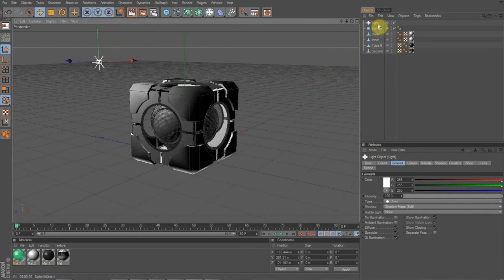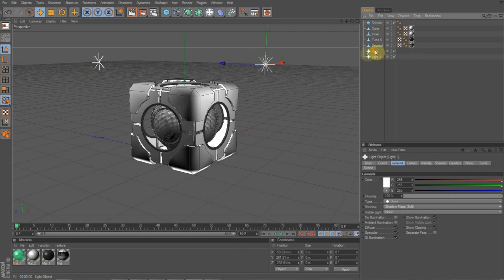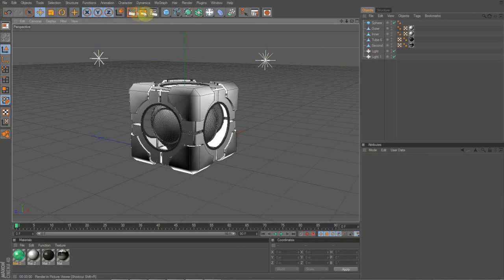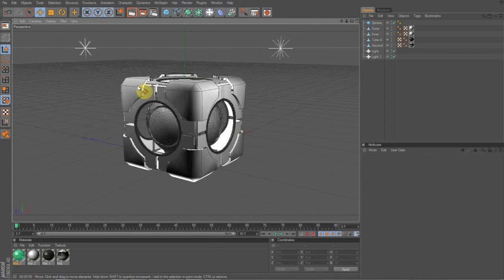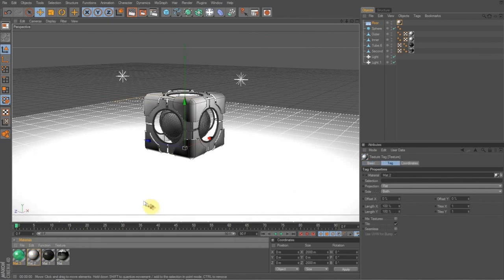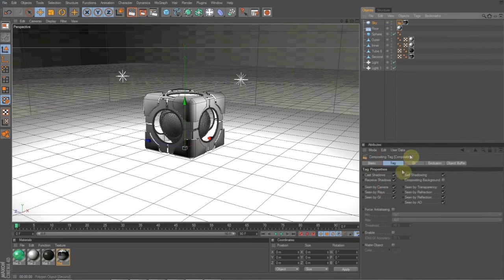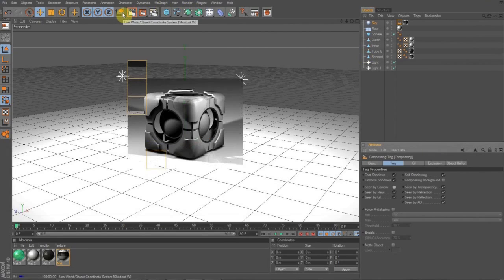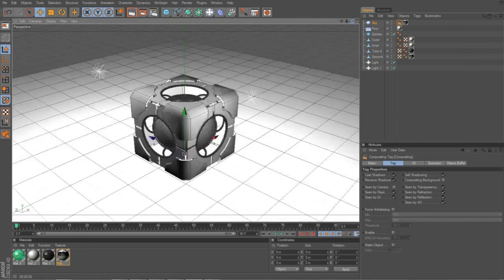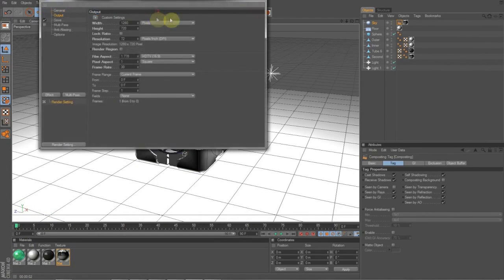I'm going to move both of these up so we can get a good angle. It looks good — now it does look kind of dark, so we're going to put a floor in. The floor is also going to be white. Then we're going to put a sky in, and the sky is going to be the HDRI — right-click on it, go to composite, and turn off cameras so when we render this out it gets a kind of shiny look. Now there's one last thing: go to render settings, go to effect, and go to global illumination and turn that on. I'm not going to turn it on because it's going to take forever to render.